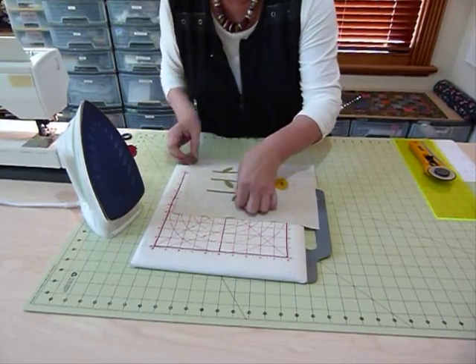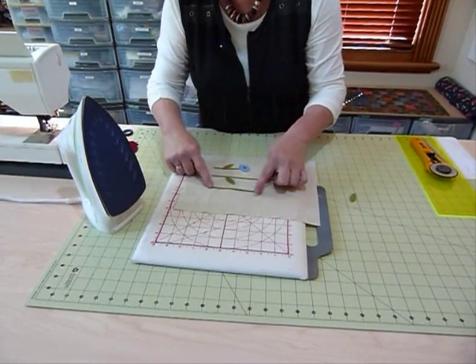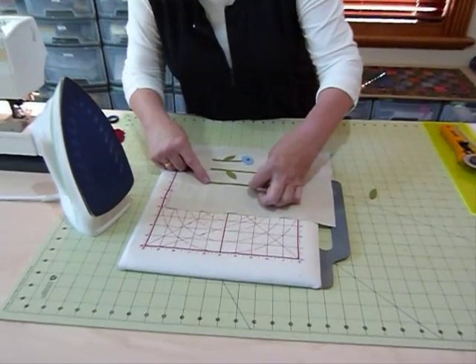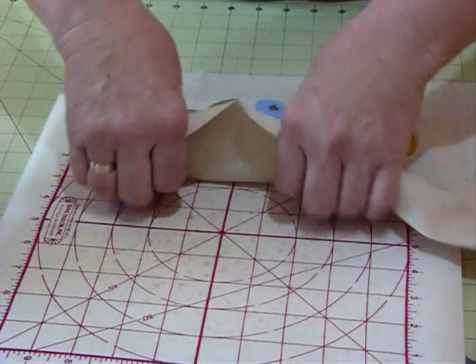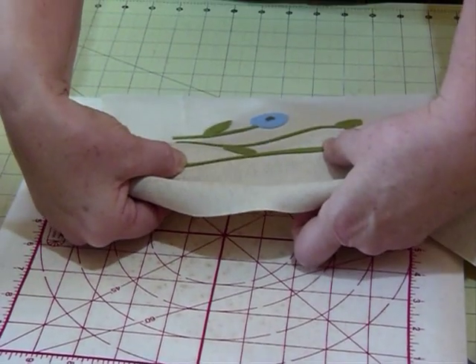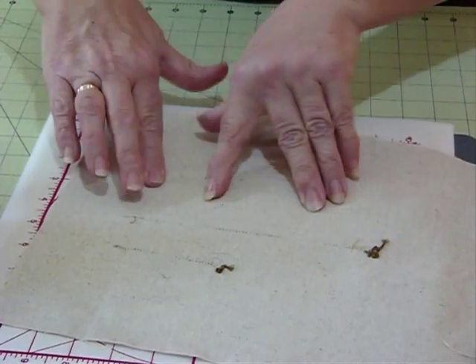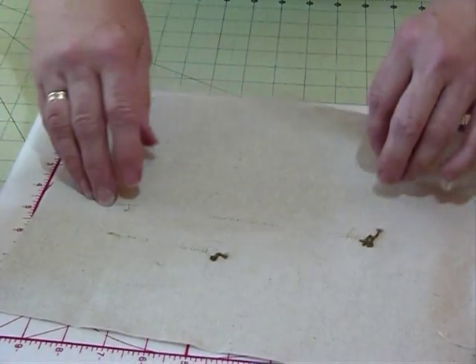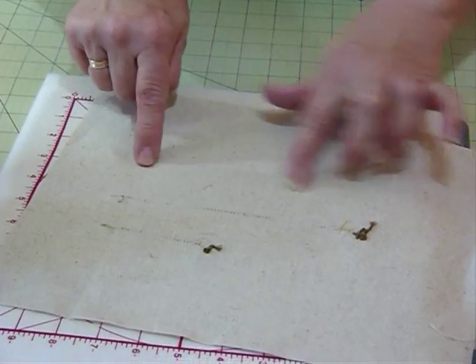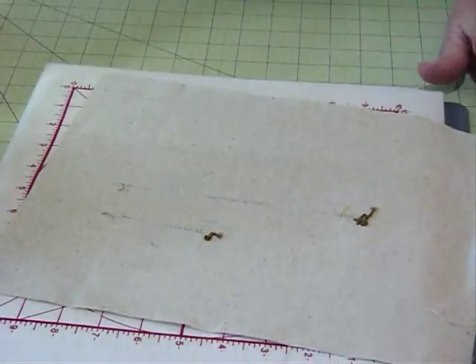I can pop the leaf on afterwards. I've already got the fusible web on the back of this little green stem, and I want it to go roughly there. I'm not after an absolutely perfect straight position, so I'm just going to hold it and flip that over and carefully lay that down on my board. If you're not too sure whether it's sitting okay, you can pull that back — you can actually feel it. Because it's so thick, it makes a ridge, and I think that's probably sitting okay.